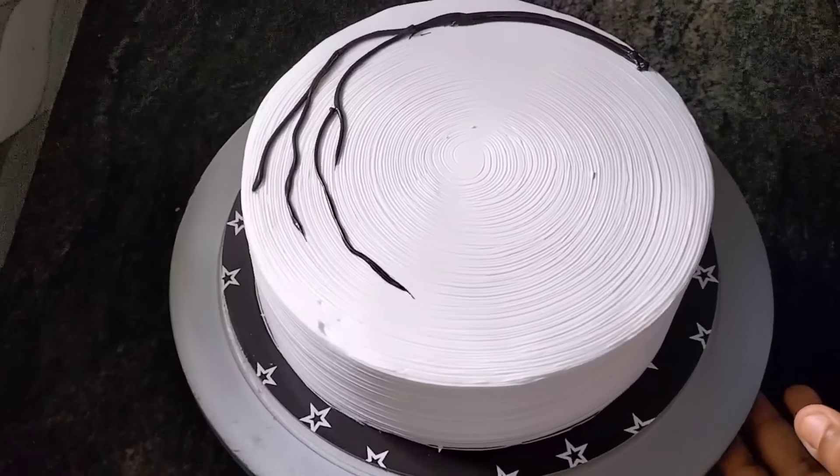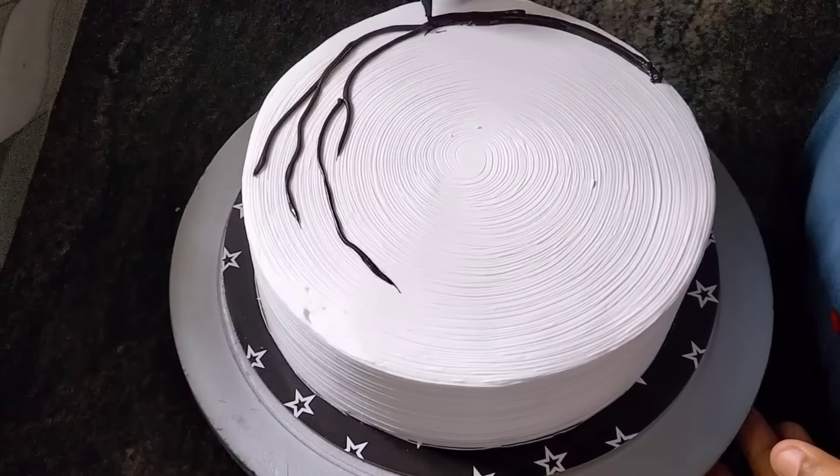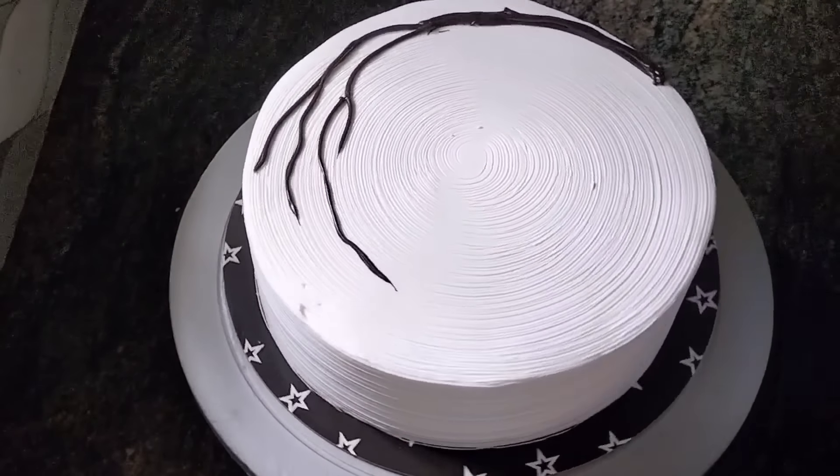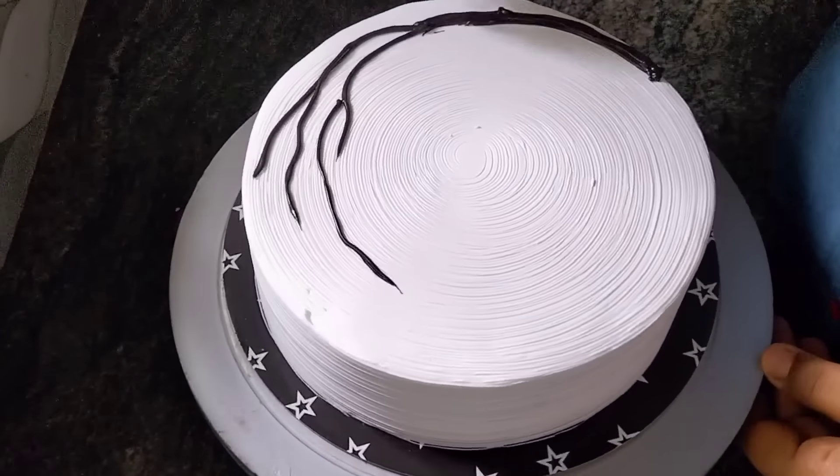I will make a video about this. This will be a different shade of ganache. I will make a piece of ganache with the name of ganache.